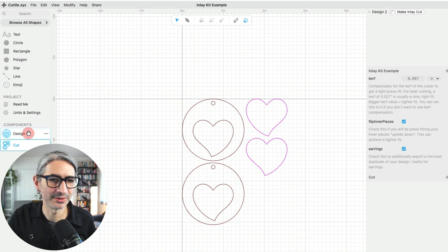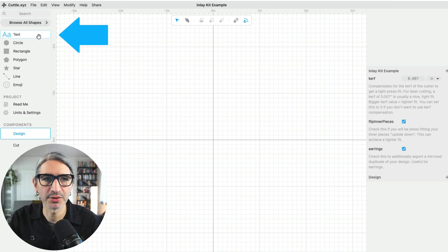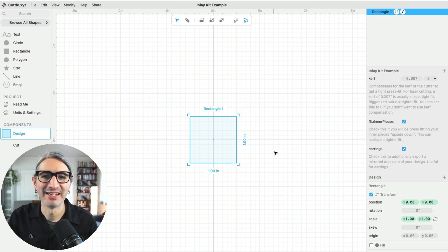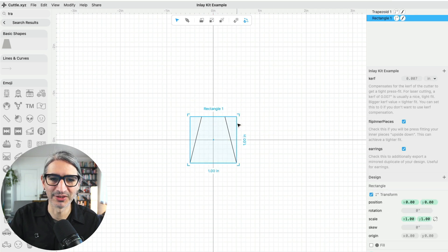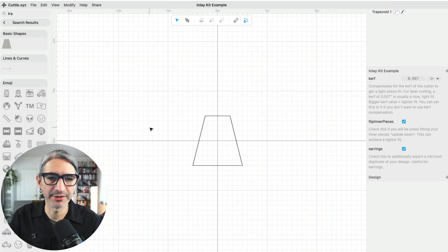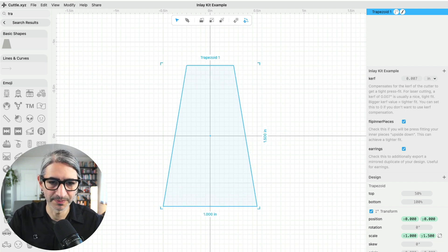I'm going to move over to the design section and delete whatever is here so I can start with a fresh design. First I want to block out the outside or overall shape of my design. There's a library of shapes on the left that I can choose from — to grab any of them I simply click and drag it onto my work area. I'm going to search for and use a trapezoid shape that I think looks cool for earrings. I'll place it in the center, delete the default rectangle, and set the size to something like 1.5 inches wide by 1 inch tall as a good starting place.